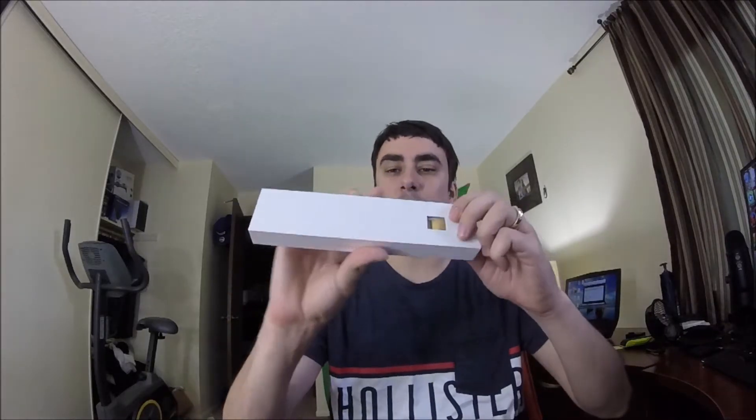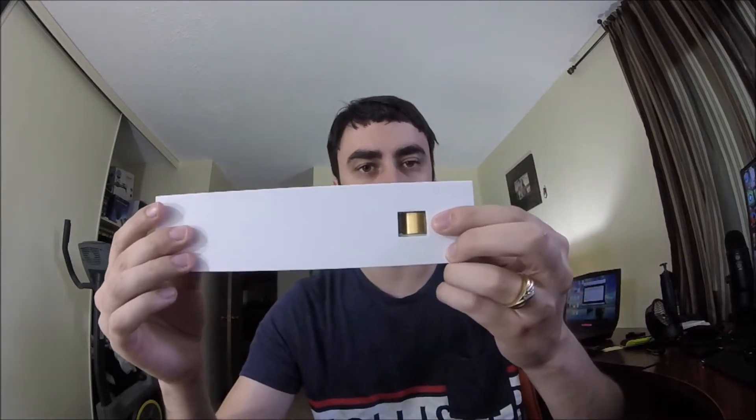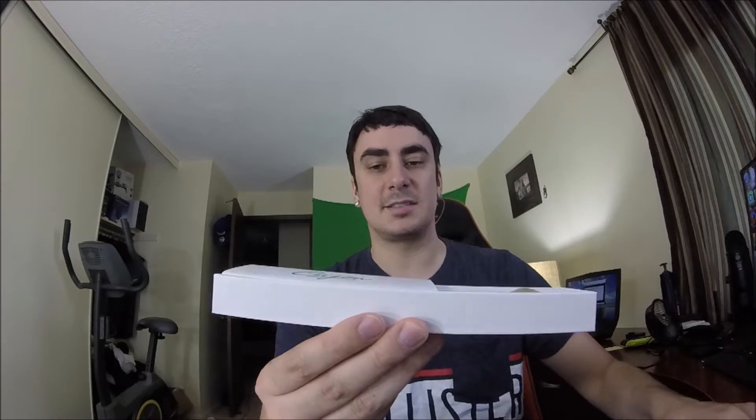What's up guys, Mr. Alan C, and today we're unboxing a watch band for the Fitbit Alta and Fitbit Alta HR. The particular one we have is in gold color, and these are stainless steel. Let's go ahead and begin the unboxing process and see what's inside.